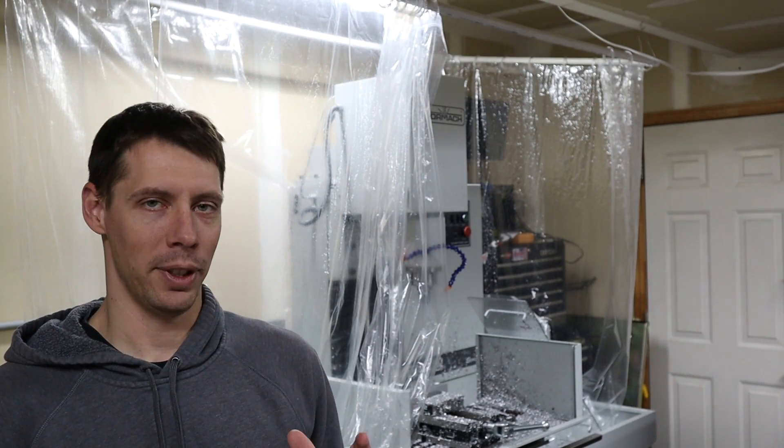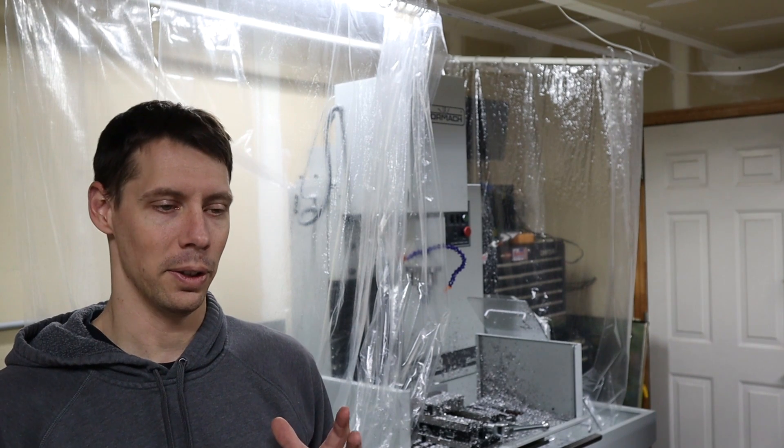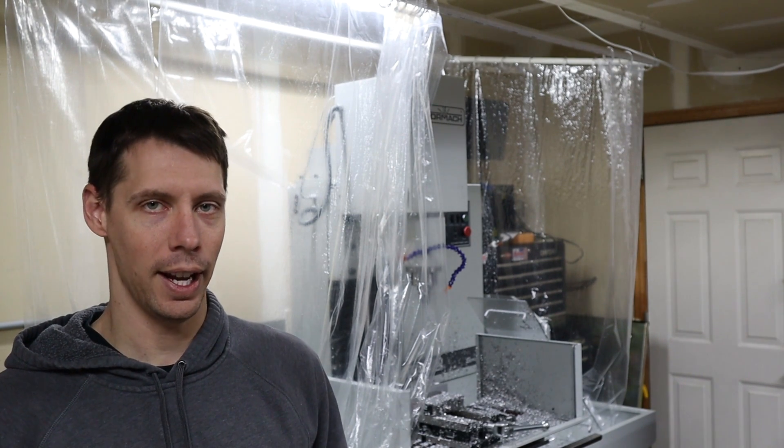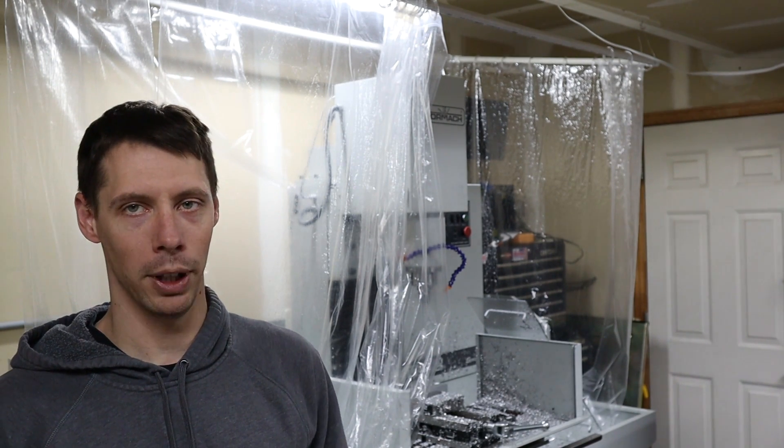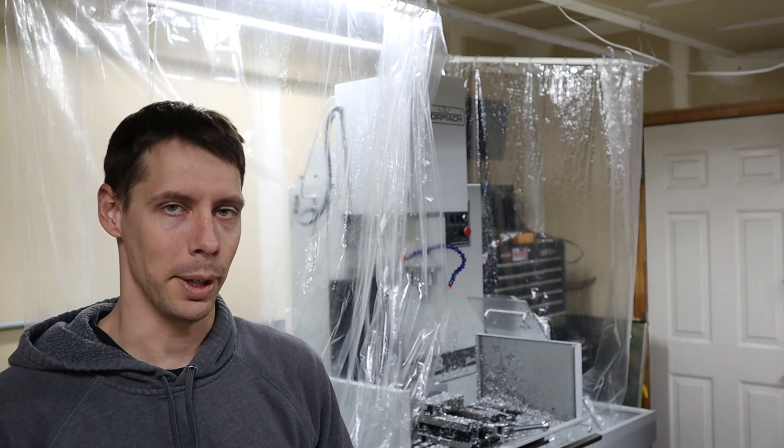Hey guys, it's been a while since I've put together a multi-part video series with a project. So this is going to be the next one starting today. This is going to be the introduction to building an enclosure for this bad boy and getting rid of that shower curtain behind me.